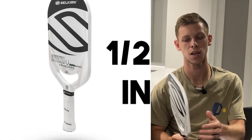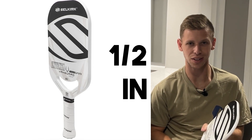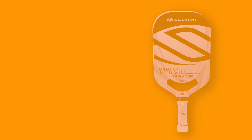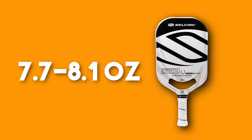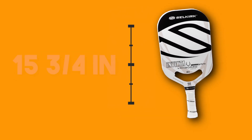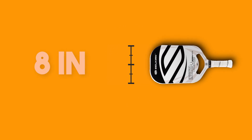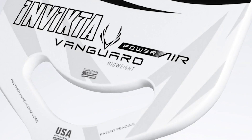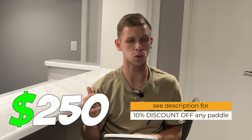Let's cruise through the specs. This paddle is one of the thinnest paddles on the market, coming in at half an inch, or 12.7 millimeters. It's got that edgeless, sleek guard — very sleek looking. Pretty standard weight, coming in at 7.7 to 8.1 ounces. The paddle length is 15 and three-quarters by 8 inches wide, with a five and a quarter inch grip handle length. This paddle does have that unique smiley face cutout, supposed to help the paddle be more aerodynamic so you can swing through quicker. This paddle comes in at $250.